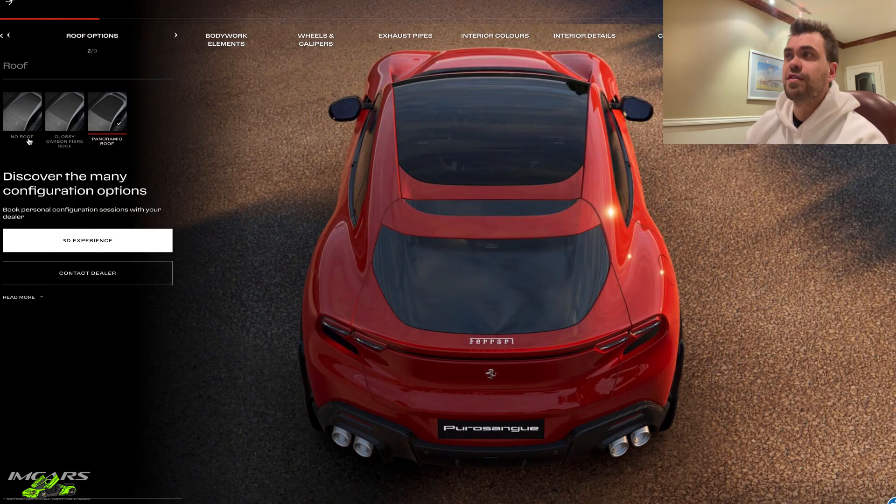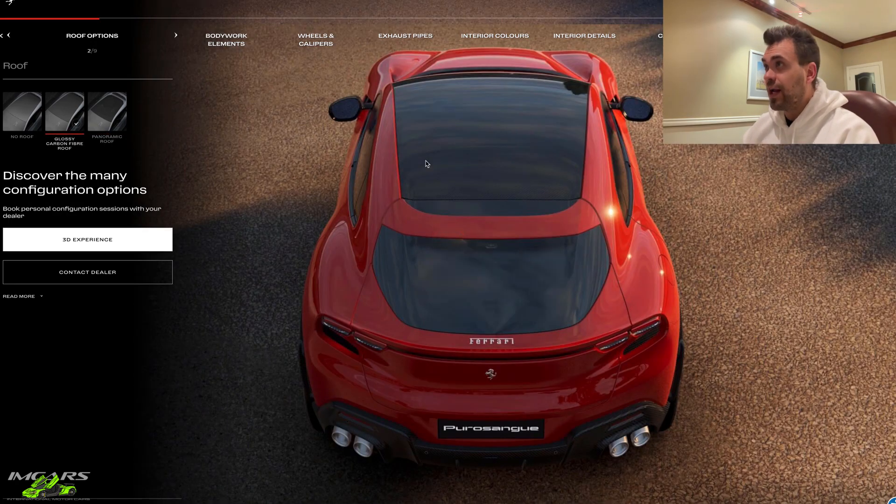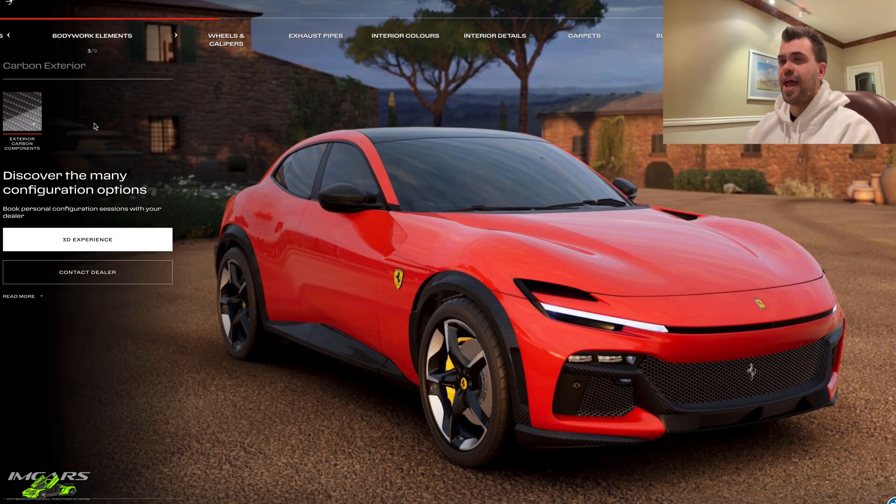The next option is the roof. We've got an option for no roof, a panoramic roof, or a glossy carbon fiber roof. I think that's a no brainer — I'm not into sunroofs. So I am going to choose the glossy carbon fiber roof and move on to bodywork elements.